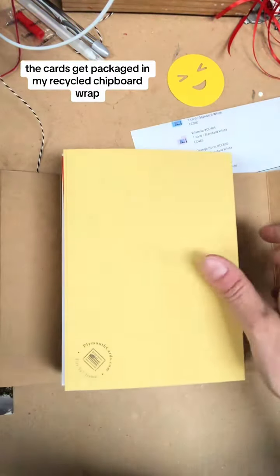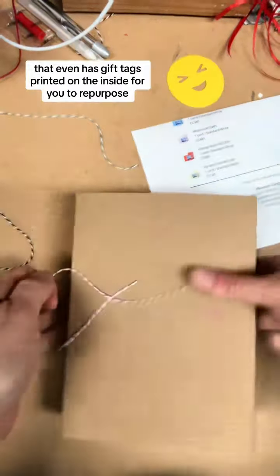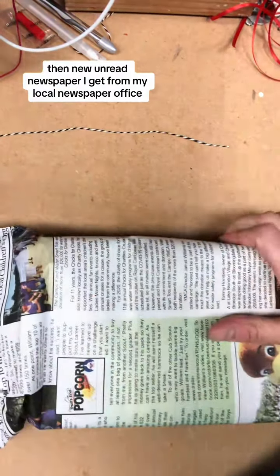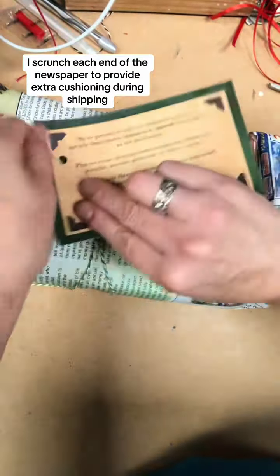The cards get packaged in my recycled chipboard wrap that even has gift tags printed on the inside for you to repurpose. I then wrap with a piece of recycled tissue paper, then new unread newspaper I get from my local newspaper office. I scrunch each end of the newspaper to provide extra cushioning during shipping.